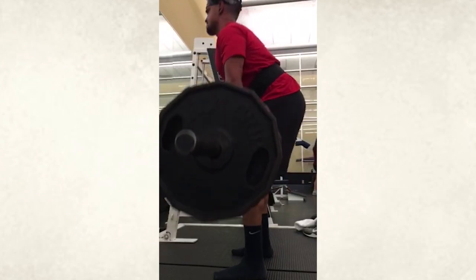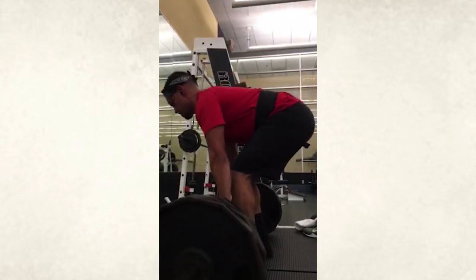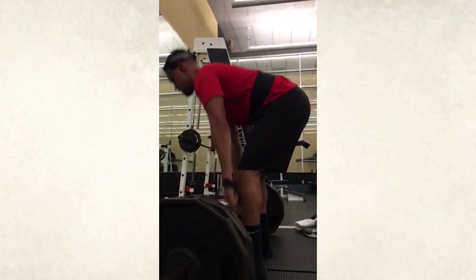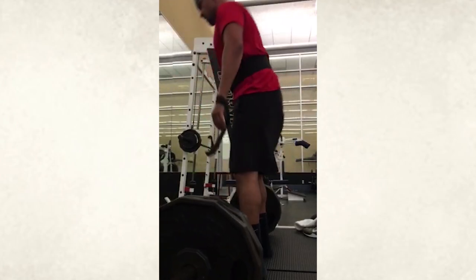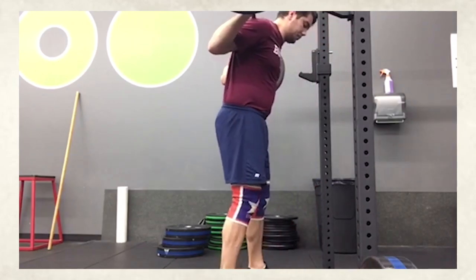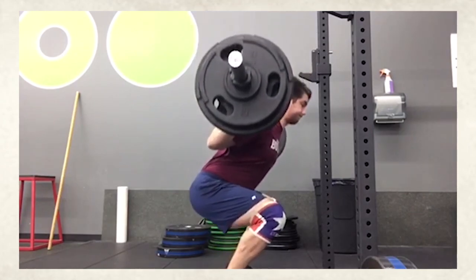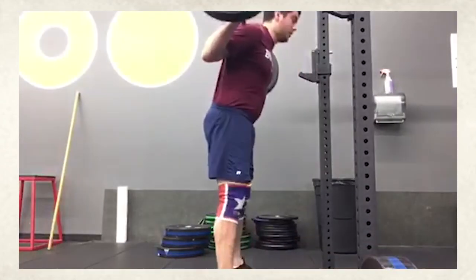Good deadlift, my man. What do we got next? We got some squats — beltless. I dig it. He tucked the shirt in just so I could see what's going on. Nice big breath. Solid.